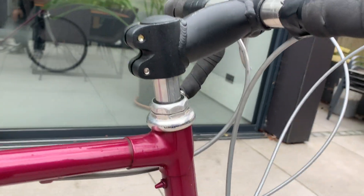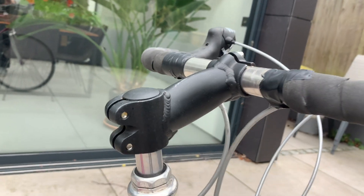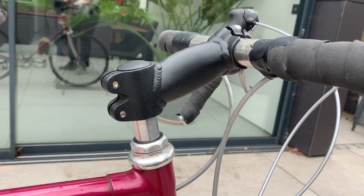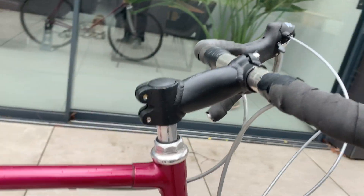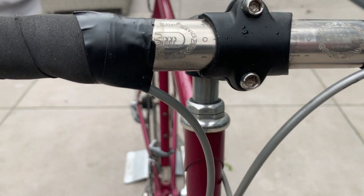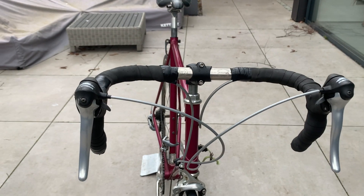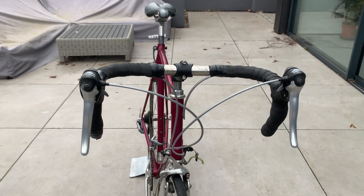I think I'll put some sort of stem adapter on and replace that with a nice 3T quill stem to get it back to the original. I think it's got a 3T handlebar set there. So anyway.